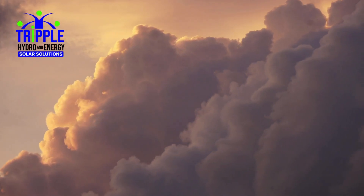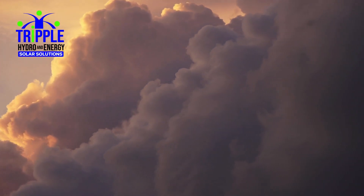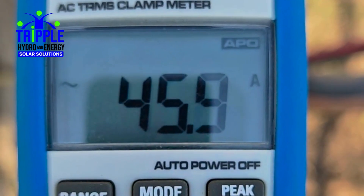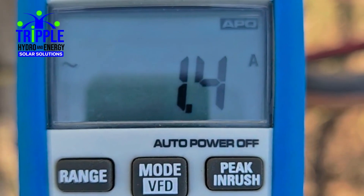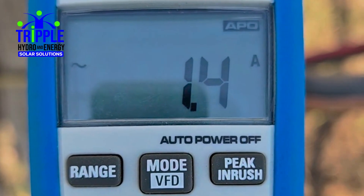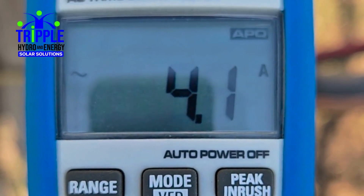In hybrid mode, if solar input drops due to cloud cover or time of day, the system seamlessly blends in power from the grid or an alternate power source. The solar VSD converts any incoming AC power to DC, allowing solar generation to continue supporting the system and minimizing grid consumption. This is achieved through solar blending technology, which prioritizes solar energy to reduce grid consumption during daylight hours.